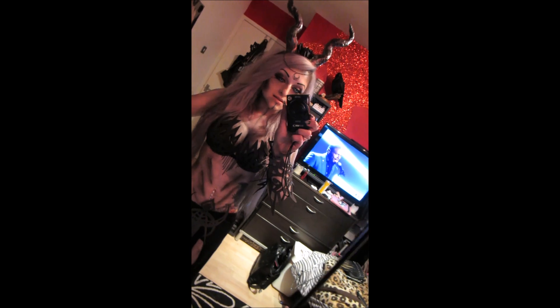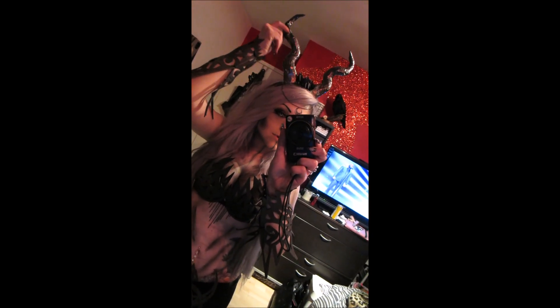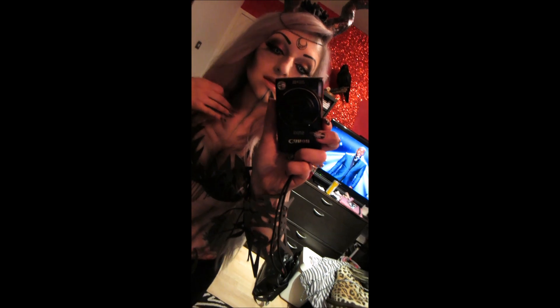I just wanted to quickly show you my outfit. I should have done a how-to on how to make everything, but it took too long — it was a lot of effort. Basically the horns are tin foil with tape wrapped around them, then I sprayed them and stuck them on a headband. The moon piece actually came out of the Spooky Box Club box.